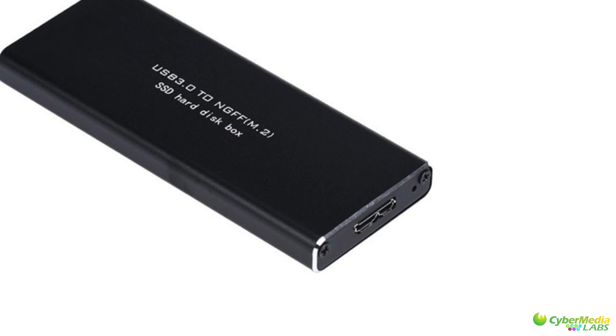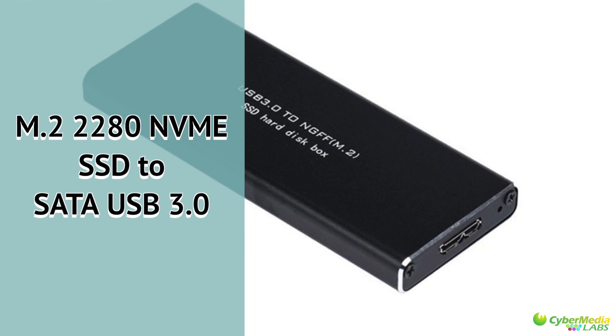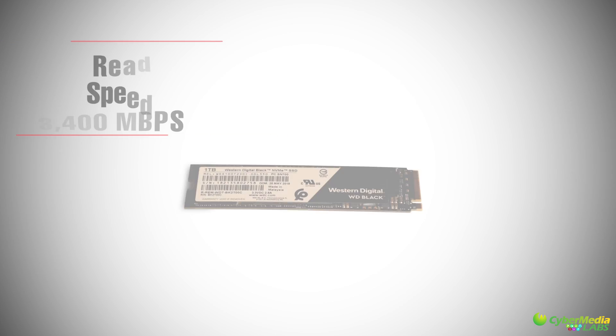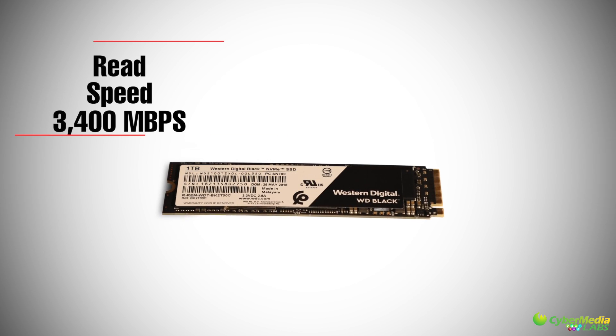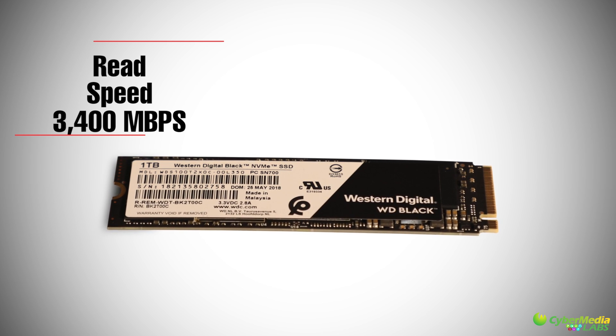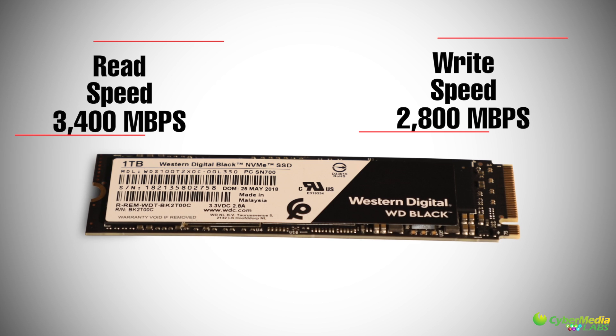You can also use it as an external drive by adding it in an external M.2 SSD casing. WD claims that the sequential read and write speed of the SSD is up to 3400 and 2800 MB per second respectively.